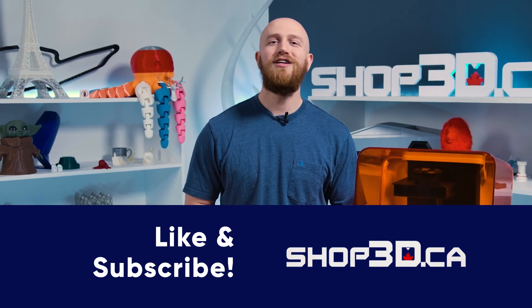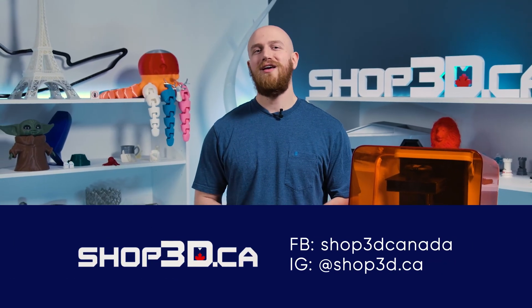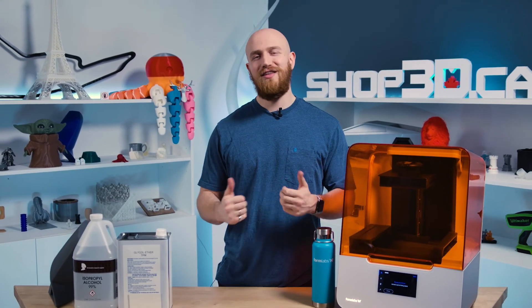And as always, you can give us a call if you have any questions about this product. If you like this video, subscribe — we have a ton of other videos coming your way, so don't miss out. I'm Felix and this is Shop3D.